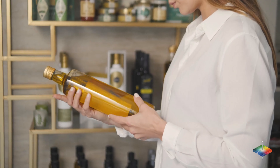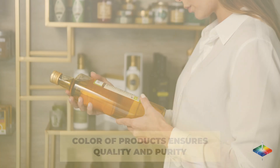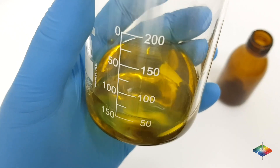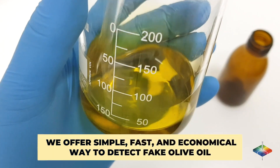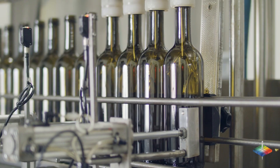The world's leading olive oil manufacturers pay close attention to the color of their products because that ensures quality and purity. Hunter Lab's color measurement solutions offer a simple, fast and economical way to detect fake olive oil, helping companies maintain and expand their market share.